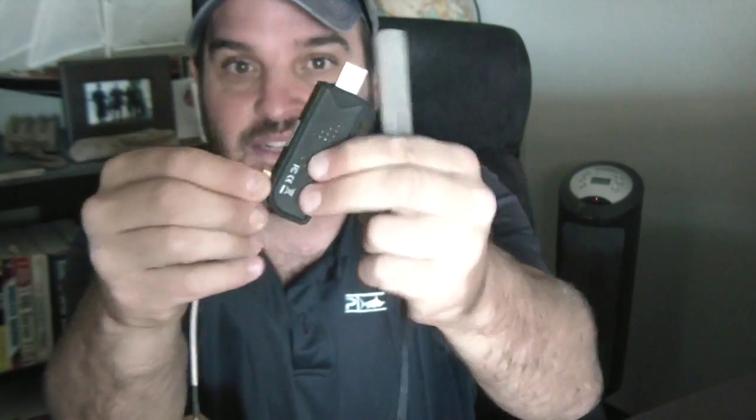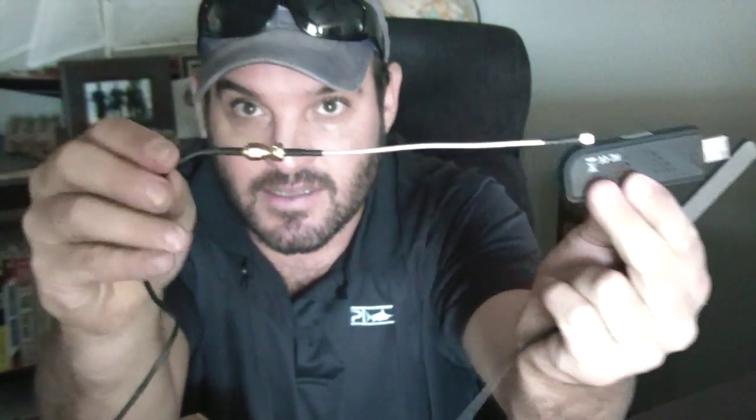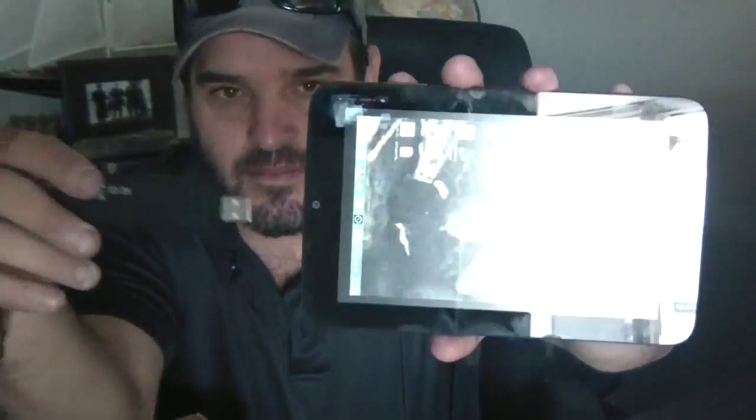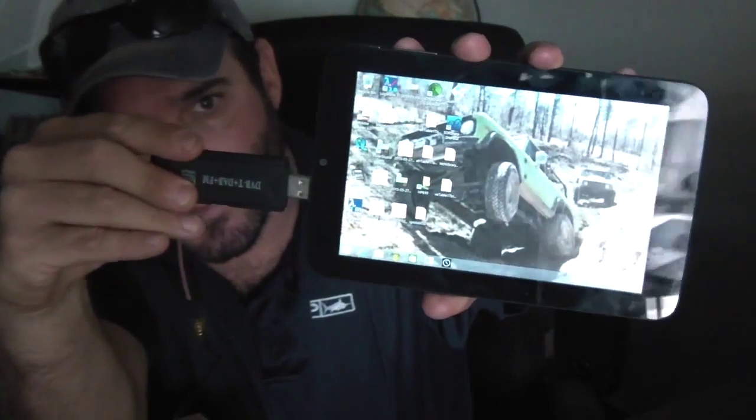What I have here is a little MCX to SMA adapter. And this is actually a different antenna — it didn't come with the device. It came with a little crappy antenna, but this is a little scanner antenna I picked up on Amazon for about $10. SMA connector on it. It actually picks up a pretty good range of signal. There's some sticky tape on the back of it. The cool thing about this tablet is it has a full-blown USB connector, so I'm going to plug that thing in.